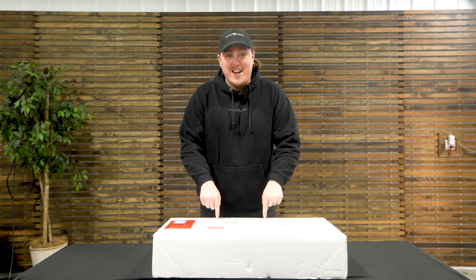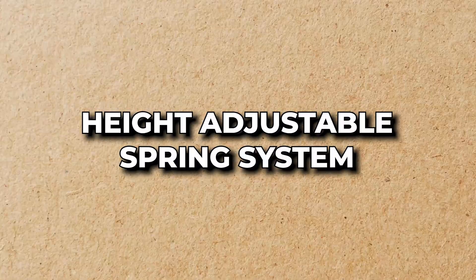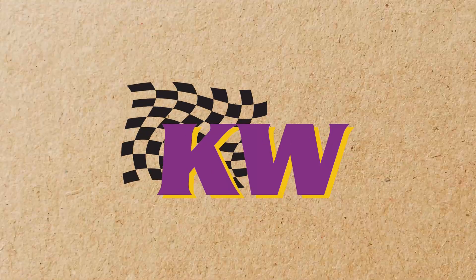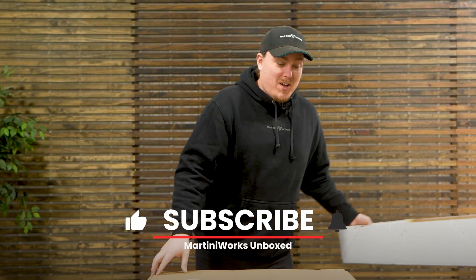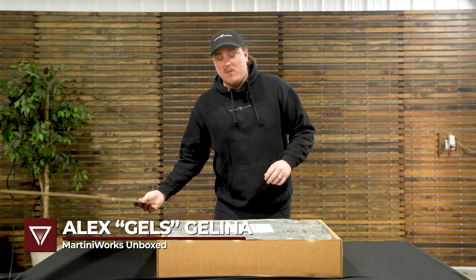Companies have started to come around and make some aftermarket solutions so you can still get a lower ride height and even some adjustability while maintaining a lot of that electronic damping and other modes you can put your car into — without having to buy cancelers or spend even more money. One of them is sitting right in front of me: this is the HAAS, or Height Adjustable Spring System, from KW Suspension.